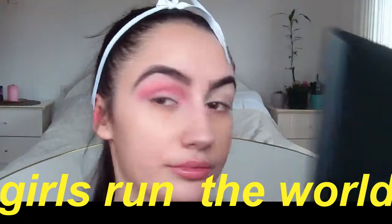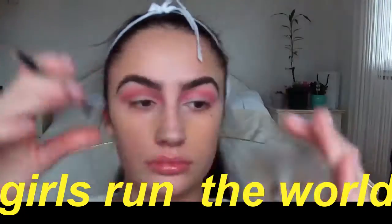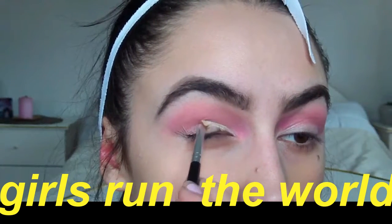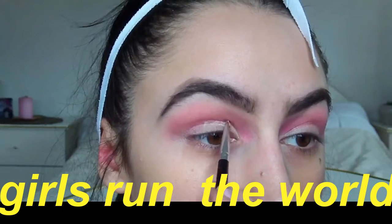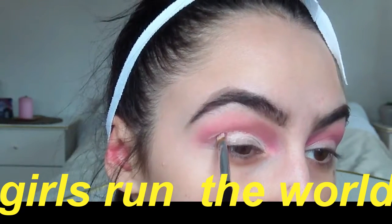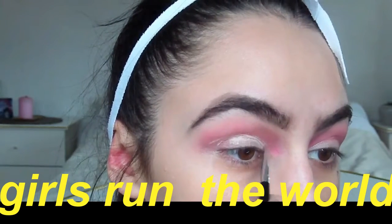Then I'm taking the All Around Contouring Palette by Catrice and an angled brush to clean up my eyelids so we can create a really nice cut crease. Just follow the natural line of your eyelids, but what I like to do is bring it up a little bit because my eyes are so hooded. I just bring it up so I have a bigger surface to work with.